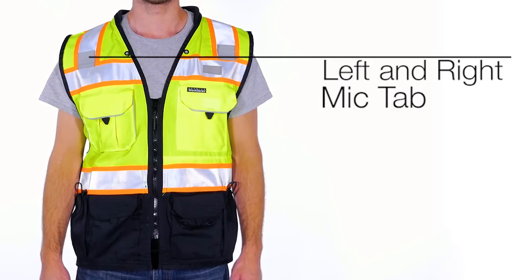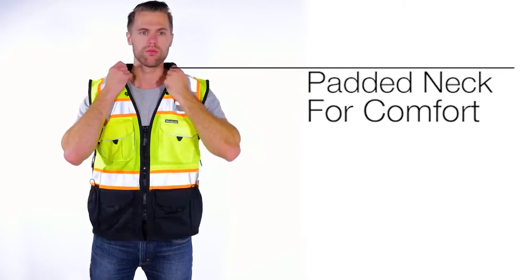This vest has left and right mic tabs, two lapel grommets, and a padded neck for comfort when the vest is loaded down with tools.